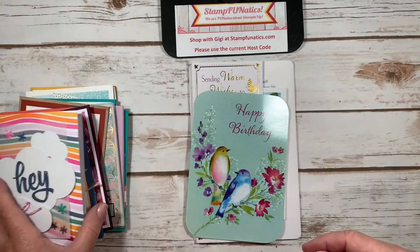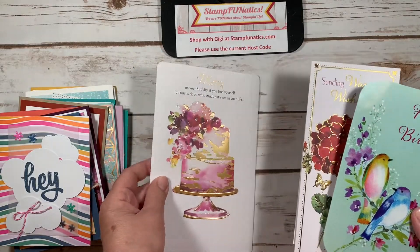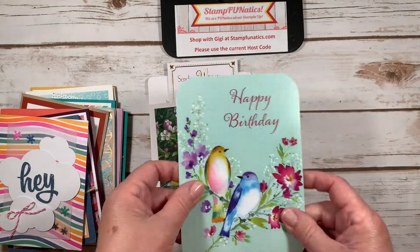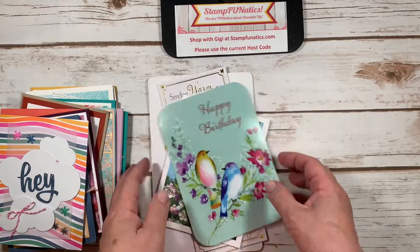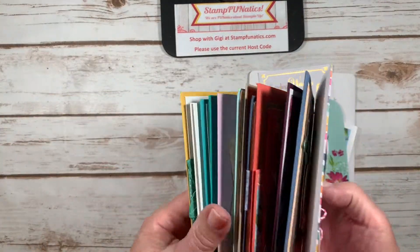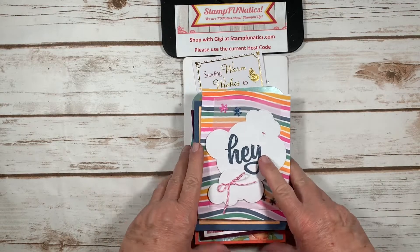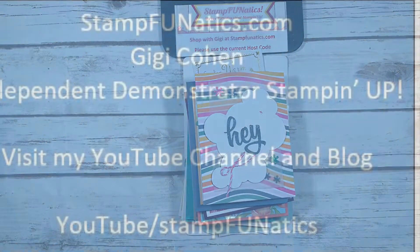These are just other little cards that I got from family — my son, a nice friend, another friend. I really am blessed to have so many cards on my birthday and I've displayed these all over the house. I hope you enjoy this quick little video to give you lots of ideas of what you could do to make birthday cards — thanks and have a great day!